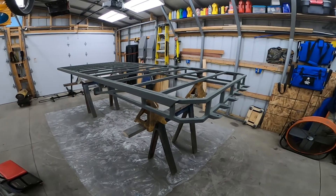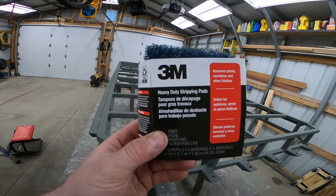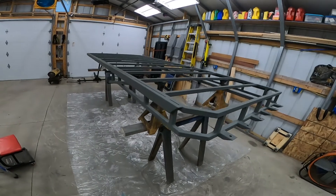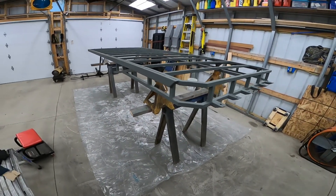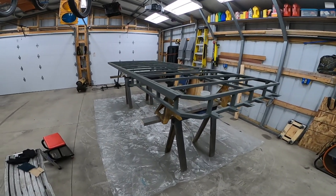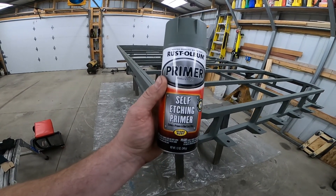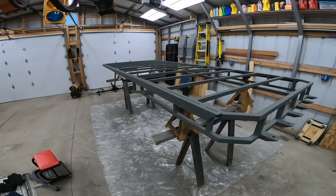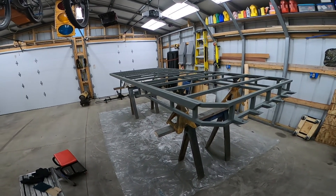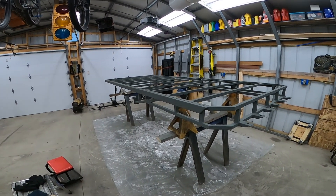Here's where I'm at — everything primered. I tried one of these heavy-duty stripping pads to clean all the metal up, wire-brushed all the welds, and cleaned all the metal with denatured alcohol. Now I'm using self-etching primer, then I'm going to use black Rust-Oleum paint. Two more coats of primer and we'll go from there. It's a pain to get underneath and all that.